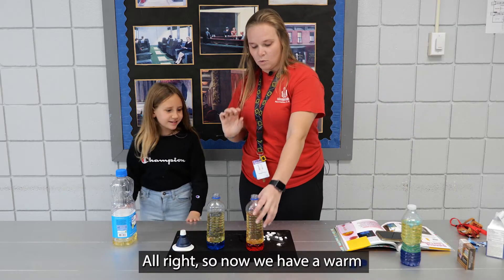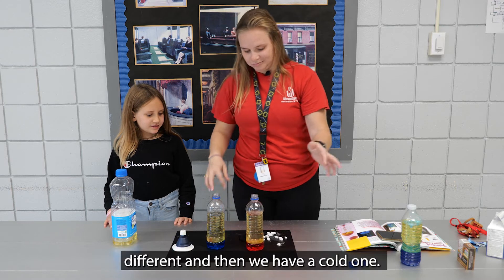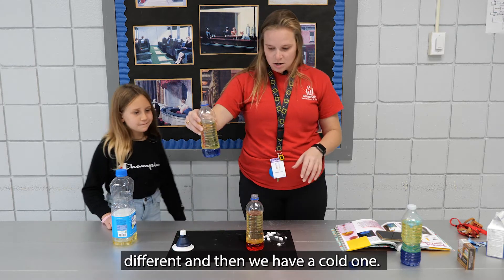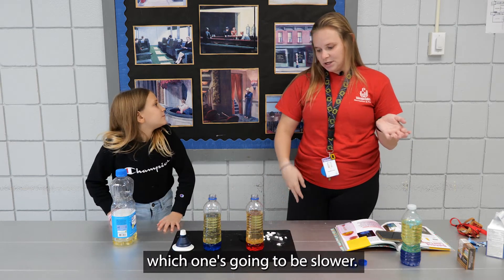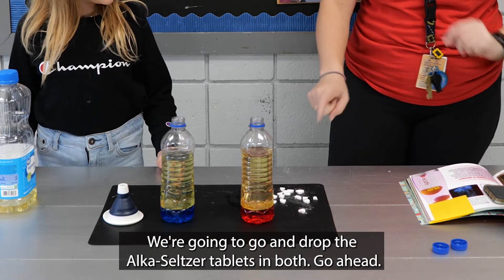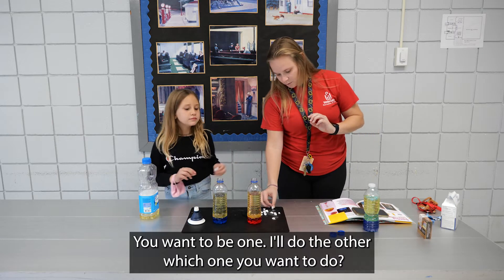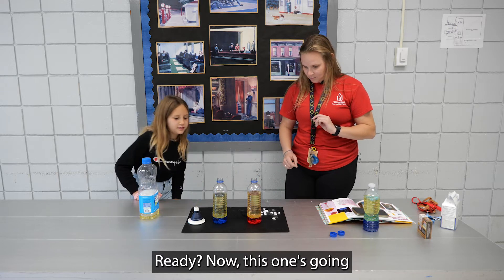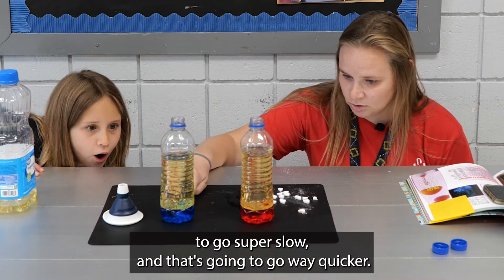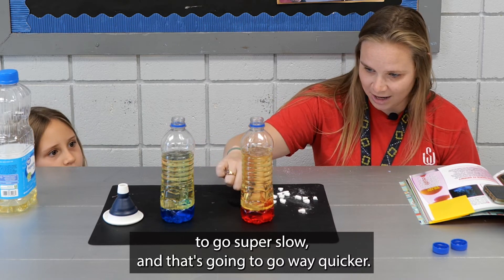So now we have a warm one that we put in warm water, just to make it a little bit different. And then we have a cold one, which we put in the fridge for a little bit, to try to see which one is going to be quicker and which one's going to be slower. We're going to go ahead and drop the Alka-Seltzer tablets in both. You want to do one and I'll do the other. Now, this one's going to go super slow, and this one's going way quicker.